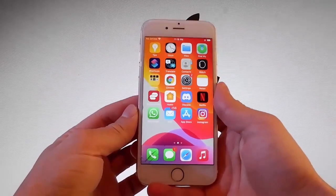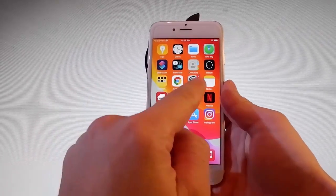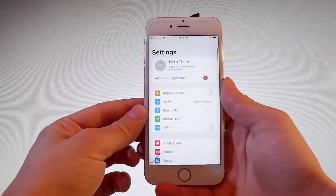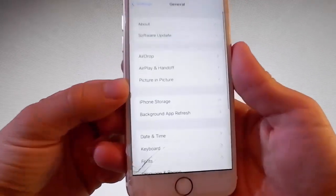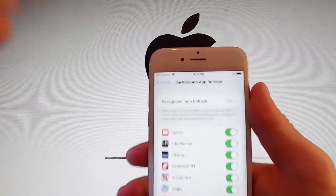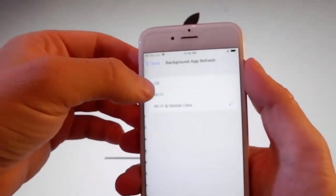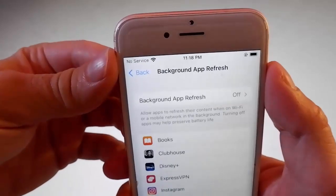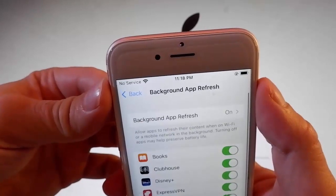It's a beta version that works with all iOS versions. Let me show you firstly the settings that you need to change on your phone to prepare it for the jailbreak. Go to Settings, then General Settings, and go to Background App Refresh and make sure that Background App Refresh is turned on. If it's off, you need to tap on it and then tap on Wi-Fi Mobile Data to turn it on.